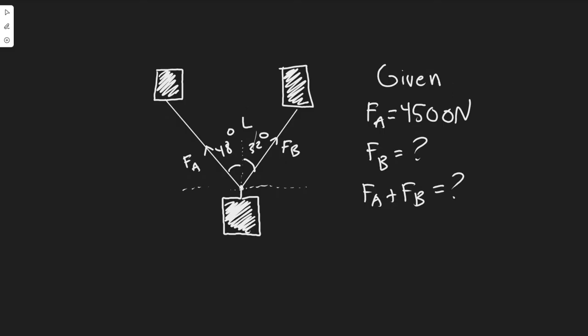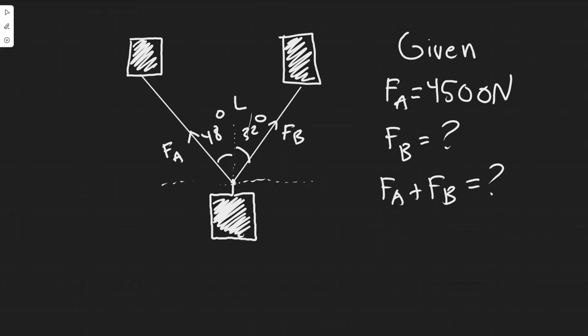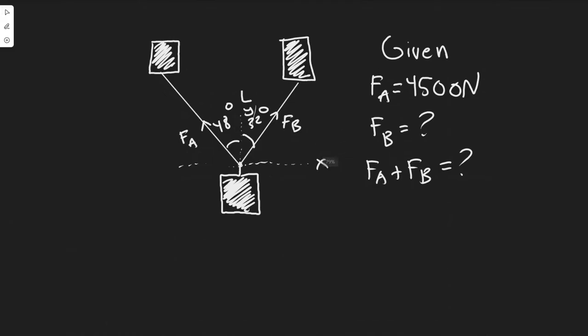In order to find FA plus FB, we obviously have to find FB first. We know FA is 4,500 Newtons. This thing is going to be towed straight along this line, so it's not moving in the x direction. This is the y direction and this is the x direction. It's going straight along the y, and it's not moving in x.